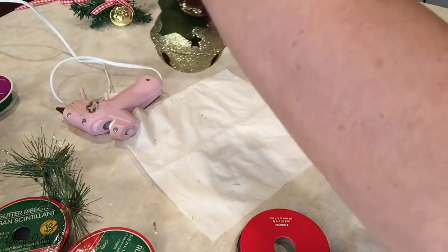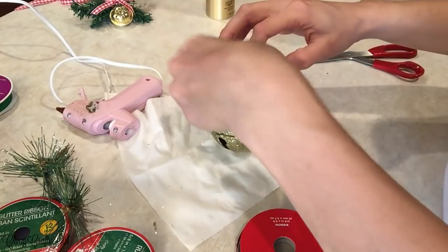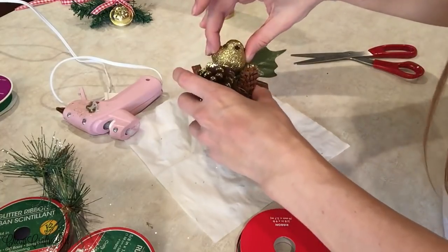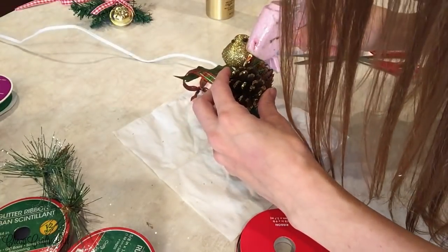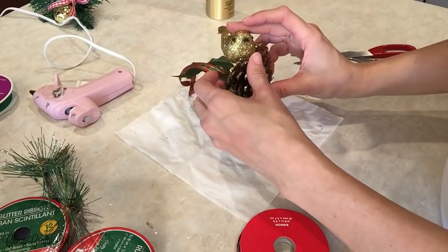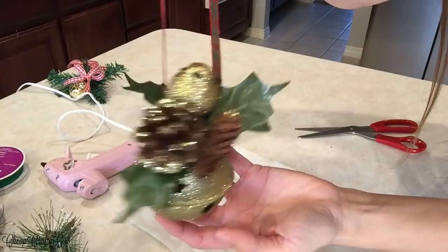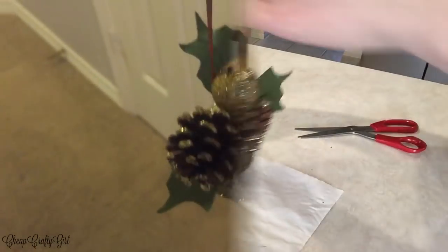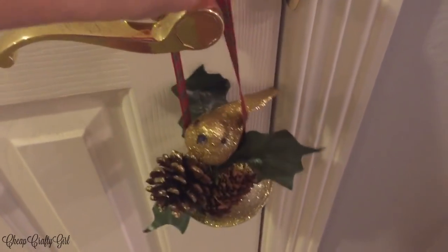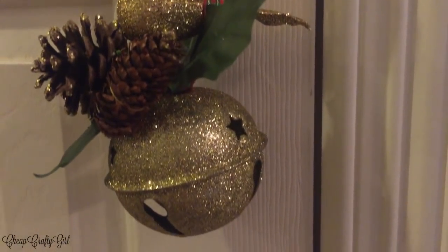Essentially what I should have done was the ribbon last, just because the bird and the pine cones are pretty wide. Because I was feeding the ribbon first, it kind of got in the way with the bird and the pine cones — you'll see when I hang it. It still looked really cute and I really loved it, but I was learning as I was going because I've never actually done this before. This is very beginner level, and I feel like anyone could really do this, and I'm obsessed with the outcome of all four.